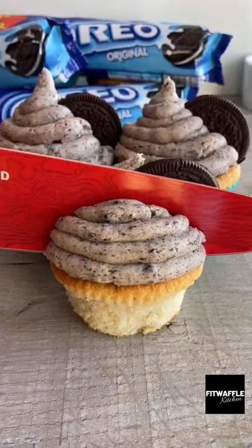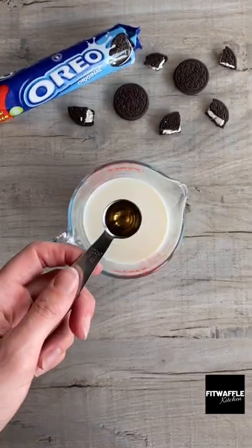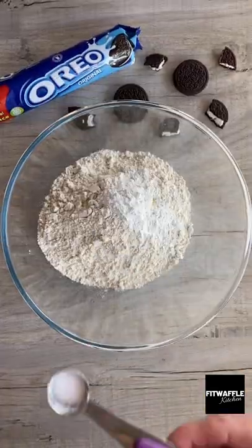Today we're going to be making Oreo surprise cupcakes. First up you need whole milk, eggs, and vanilla extract. Whisk these all together then set aside. Next you need butter, caster sugar, plain flour, baking powder, and salt.